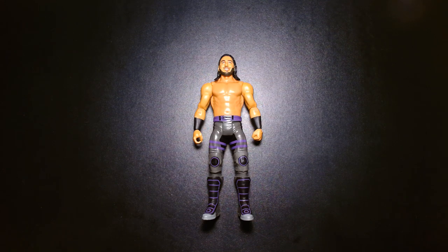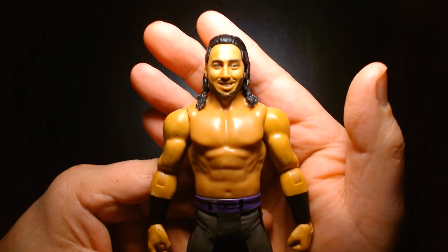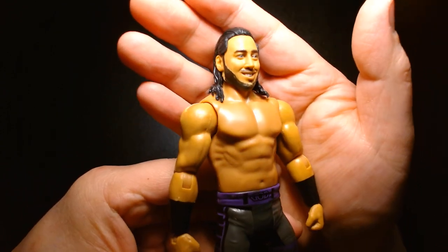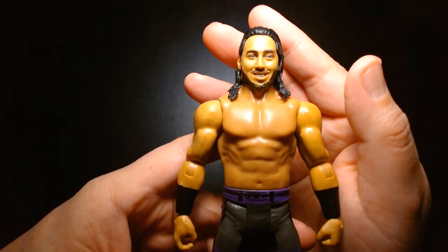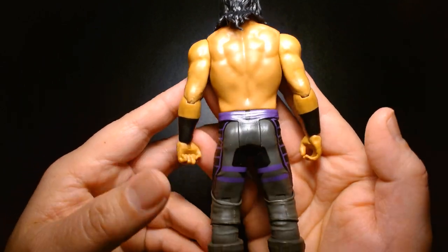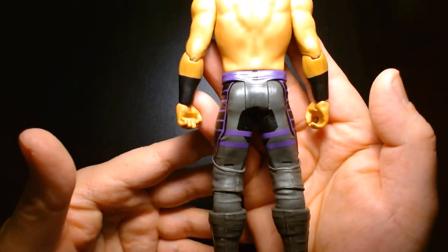Welcome back, it's me Lou. I'm here for another action figure review, today from Mattel in their WWE line. We are featuring Basic Series 101 Ali. I'm a big fan of Mustafa Ali — prior to being in the WWE he was a local Chicago wrestler, incredible talent, high flying with great technical skill.